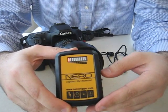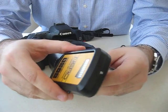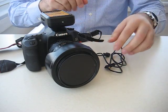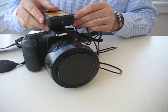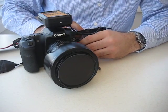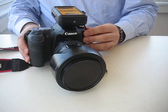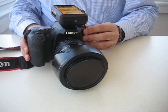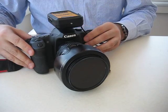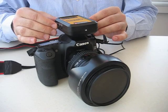I press the M button again and I'm ready to go. Let's mount the trigger to the camera, hook up the cable, turn the camera on, turn the trigger on, and adjust the sensitivity to the highest level.